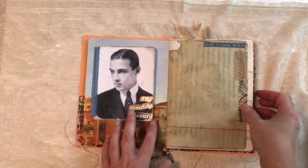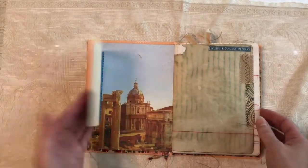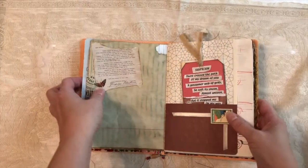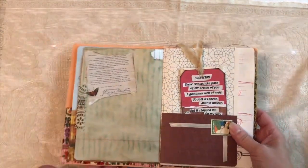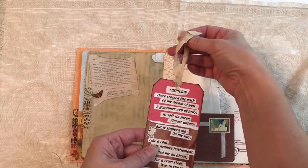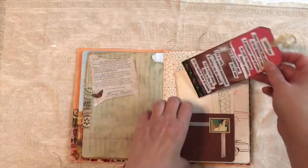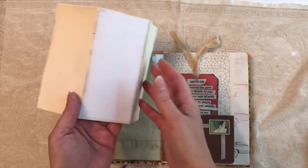And here we have our hero again. This is a flip-out. That's Italy back there — he was raised in Italy. And coffee-dyed paper, some fabric. This is awfully small print, but it is a fan letter that would have been sent out at the time to someone that had written in. This is a tag with writing space on the back — it's a poem written by Rudolph. In 1923 he published a small volume of poetry, and this is one of the poems. And back here is a simple print of a lobby card for The Sheik, with a little extra paper on the back so you can write.